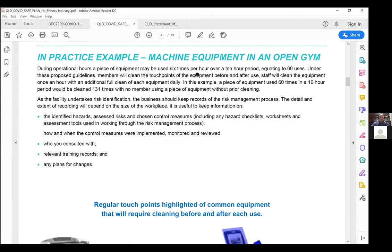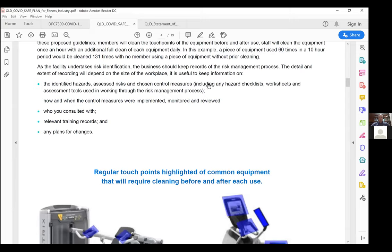Here's a practical example of what the Chief Health Officer was seeking. If we have a piece of equipment used six times per hour — say a preacher curl machine — that's 60 uses over a 10-hour period. Under these guidelines, 60 uses equates to 131 times that piece of equipment needs to be cleaned. That accounts for pre and post member use, staff coming around at minimum once an hour wiping it down, as well as a thorough clean by the gym upon opening or closing.